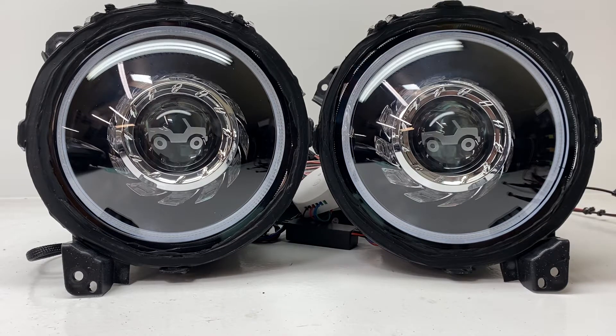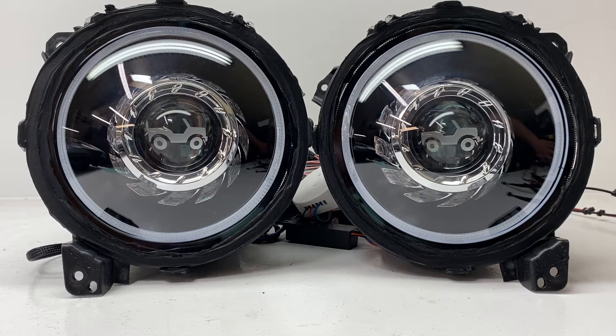Let's talk about the housings first. We start with a true 9-inch set of housings. In this case, the customer mailed in their housings for us to work with. So we started with their stock halogen headlights. Then we painted the housings black, installed our projectors, installed the turbine shrouds, etched the lenses for them, put in color changing halos, color changing angel eyes, and color changing devil eyes.